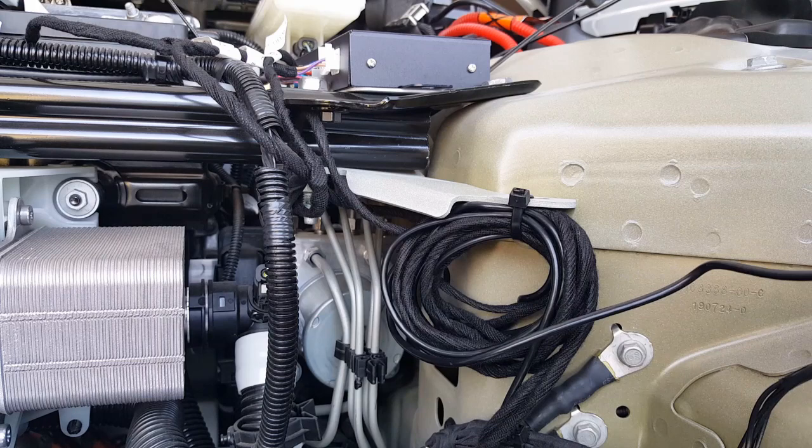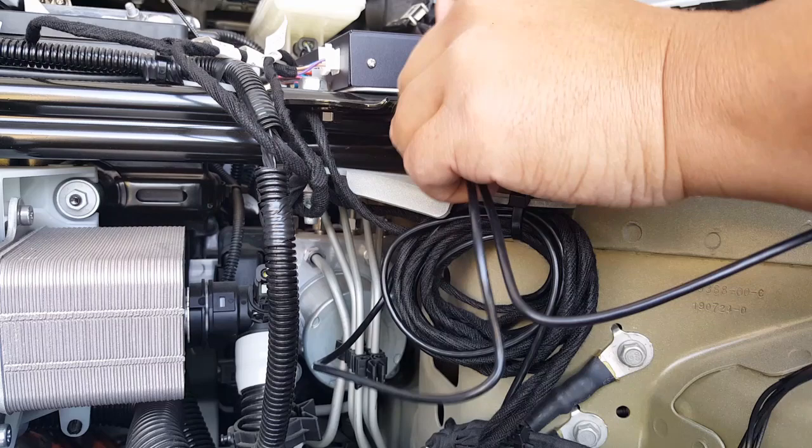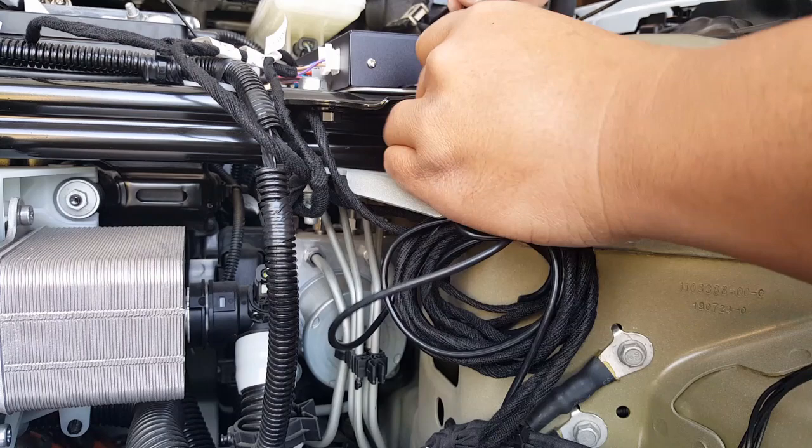Yeah, we should just go in here — this will probably be the best way. Comes out pretty easy. I try not to interfere with the current tie strap — the big one. Pulled out pretty easy. So I went underneath this one, and this one's going to be the main thing that holds it, and we are done.